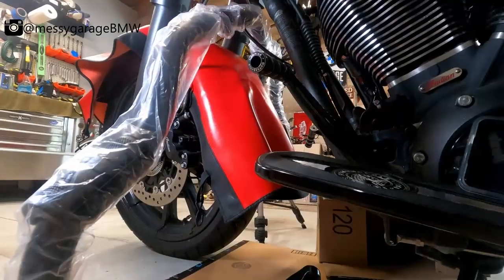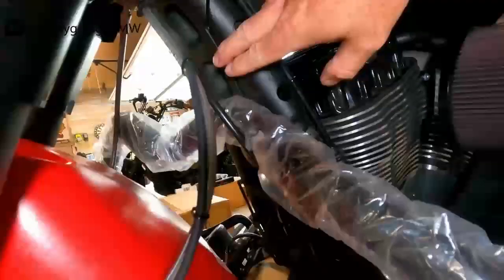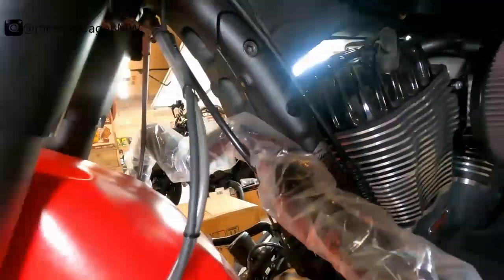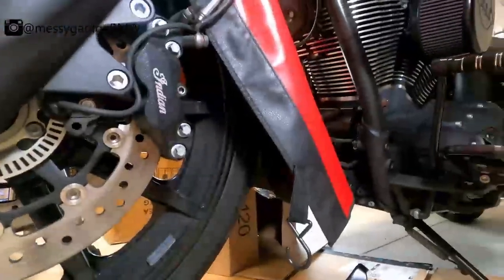I'm going to try to get this part up against these two bolts. If I can get those two bolts at least started, it'll hold it up and then I can try to get everything else in place. I left the plastic on the bar just because I don't want to scratch it.